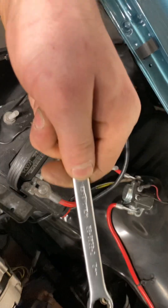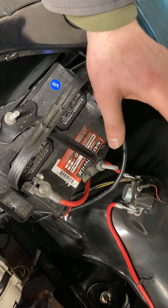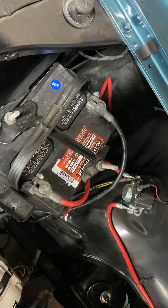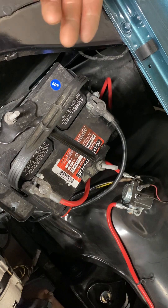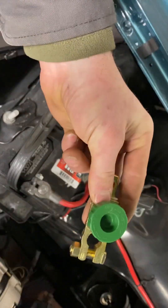All you're going to need for this install is a 13 millimeter wrench, and you basically just need to pull the negative. Now I know there's a controversy between pulling the negative or the positive — which one do you switch? In these old cars there's no computer, so from what I understand, doing the negative side is just fine, so that's what we're going to do today.